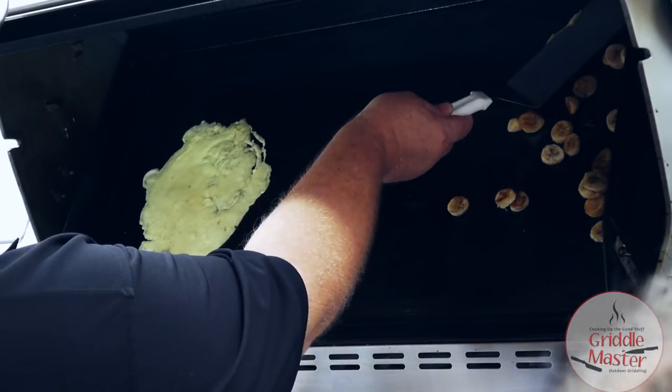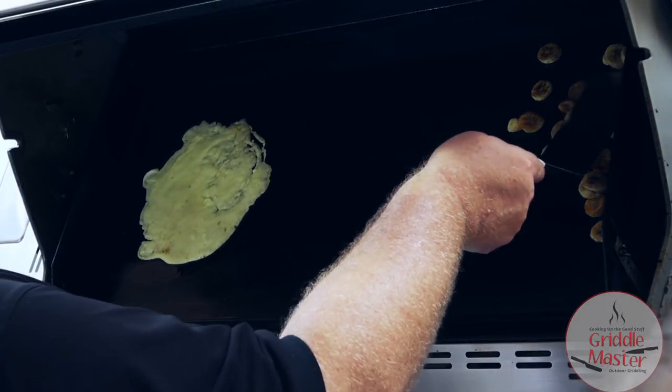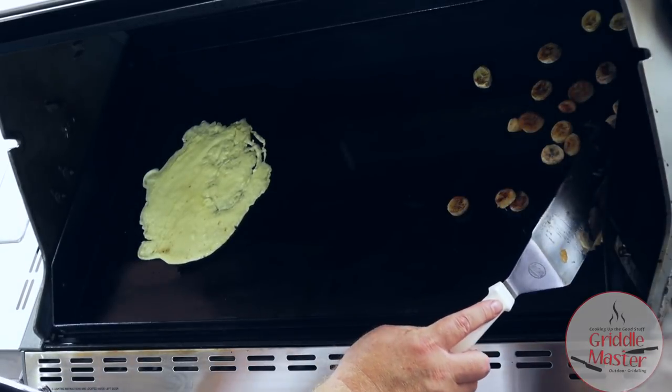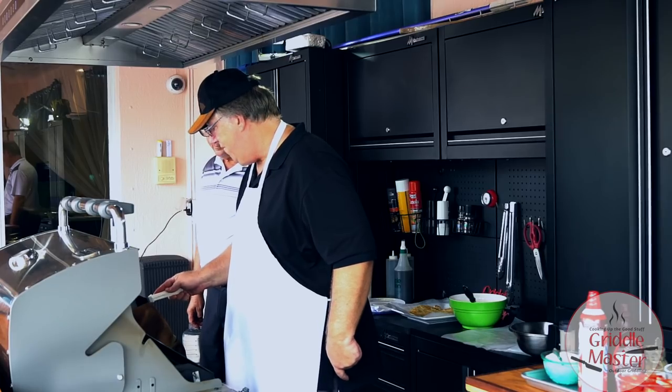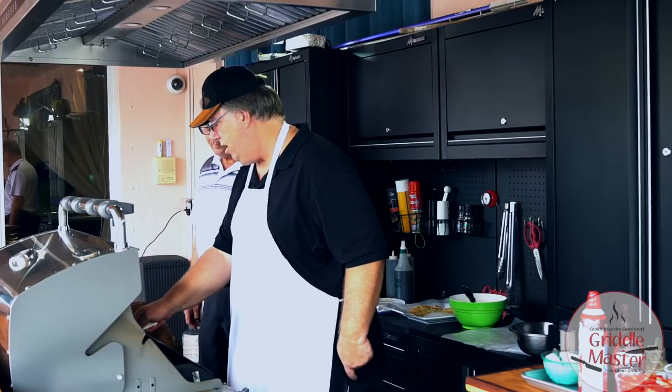Like a sweeter banana? Yeah, I think so. And I put some cinnamon sugar on them. I only did half of the bananas like this — I figured if it didn't taste real good, no sense in ruining all of it.